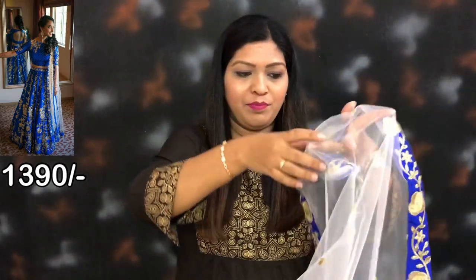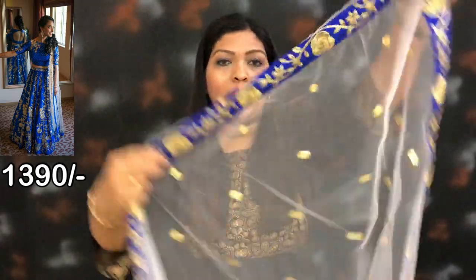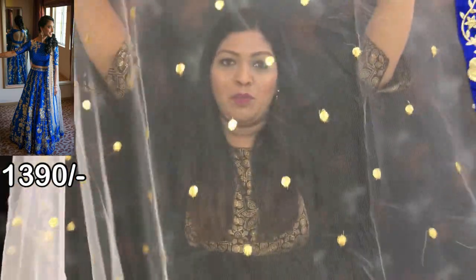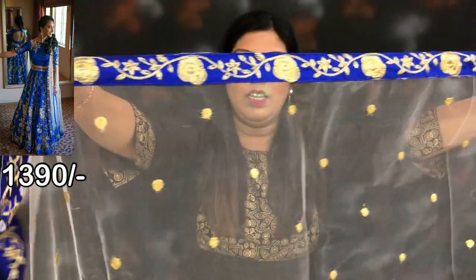It will have a front edge on the neck. The front edge is great — you can see it on the front edge. There are lots of good options.